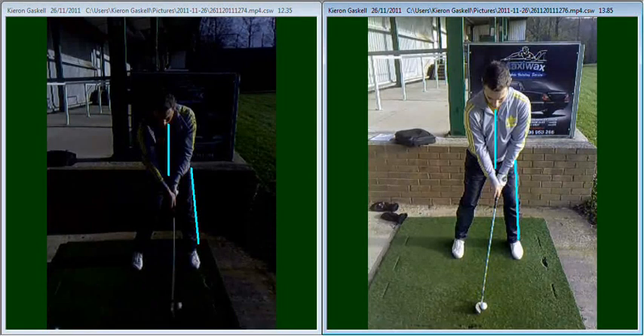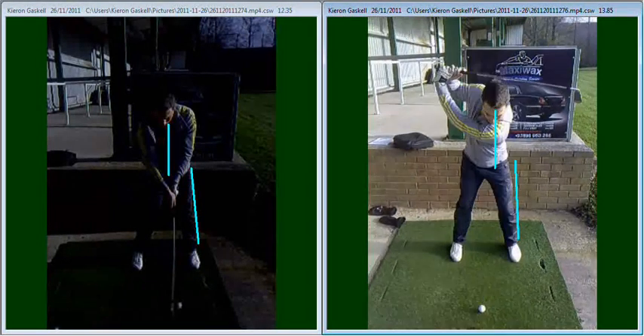So again, during this swing, good centred back swing. There's a little bit of a sway to the right hand side but again not really an issue because we're now working on that weight transfer. We're going to concentrate on getting into a much better position back at impact, taking you down to that impact position.